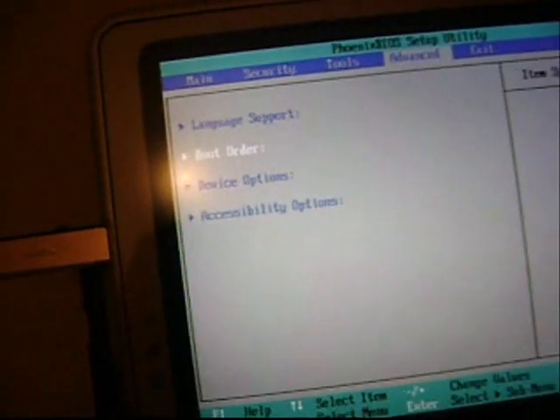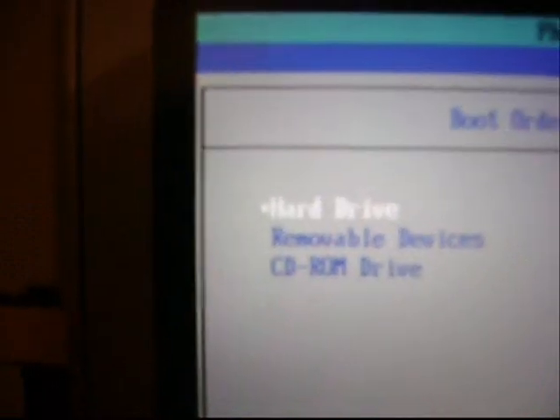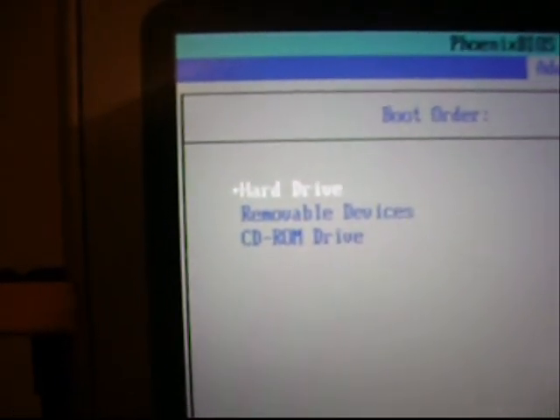So we go to the Advanced tab. Advanced tab. Then Boot order. Hard drive. You can see the hard drive has to be on the top line.